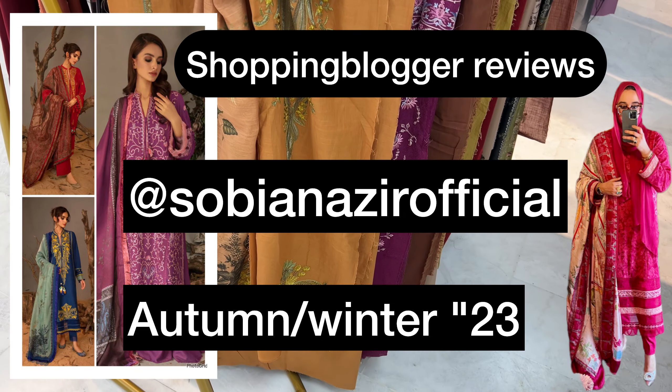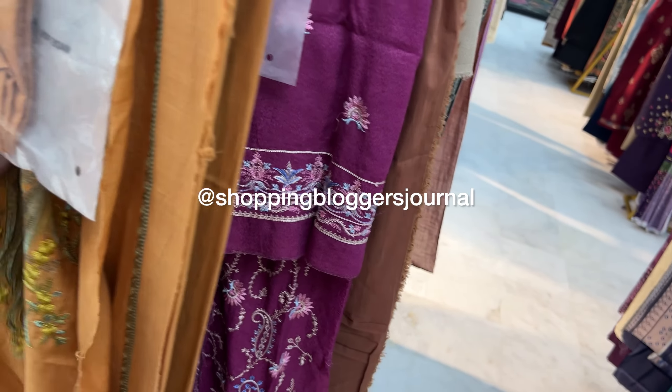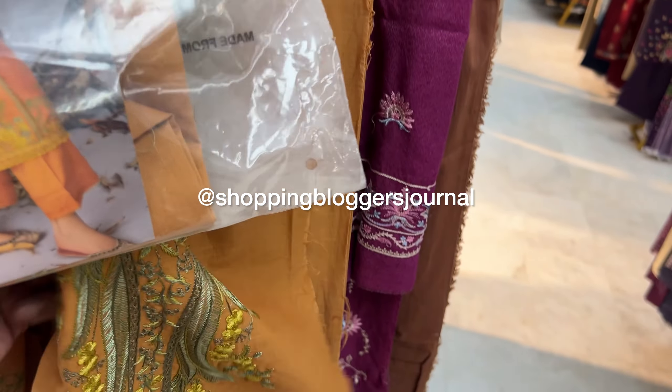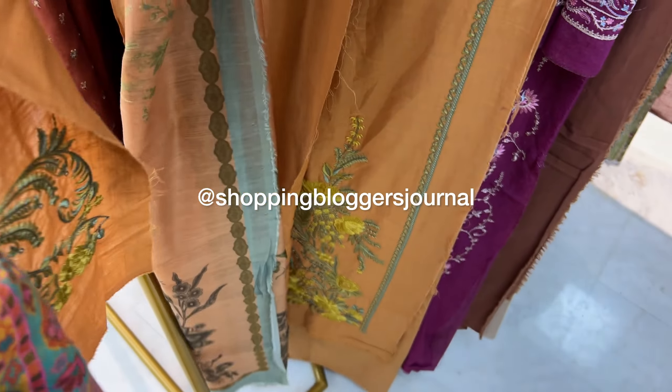Assalamu alaikum you guys and welcome back to my YouTube channel. Today we are checking out Sobia Nazeer's Autumn/Winter 2023 collection, so let's get into the details.